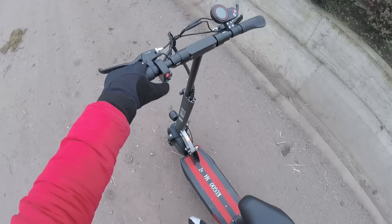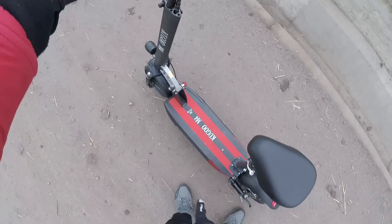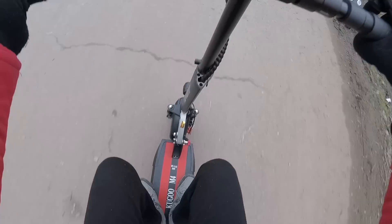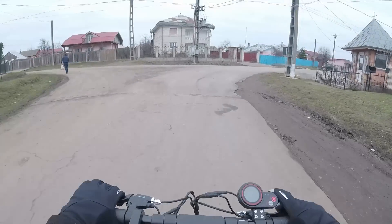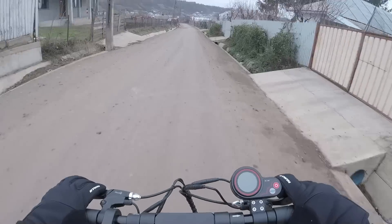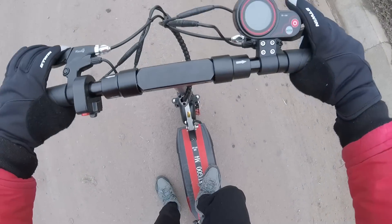Un lucru pe care am uitat să vi-l arăt mai devreme e faptul că pe lângă toate luminile, are și semnalizare — avem stânga-dreapta. Dacă apăsăm pe acest buton, am dat semnalizare stânga — se și aude. Și în partea asta avem semnalizare dreapta, sper să se vadă bine. Spațul la picioare, după cum se observă, e destul de mare, chiar avantajos, pot să stau cum vreau. E destul de stabilă, chiar stabilă — chiar e stabilă când schimbi direcția.